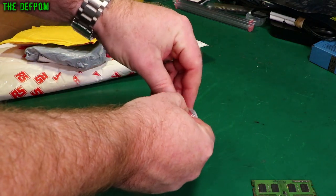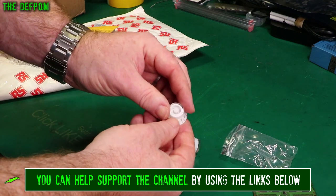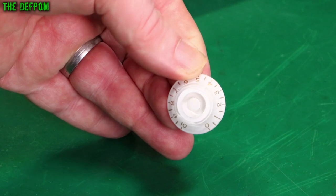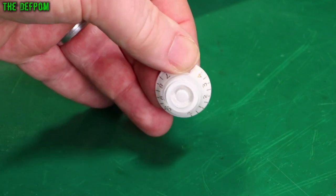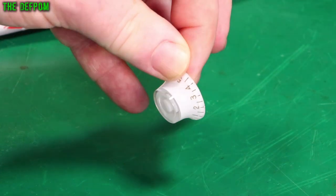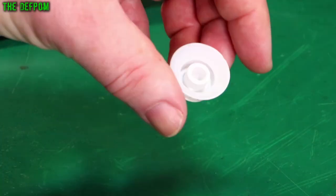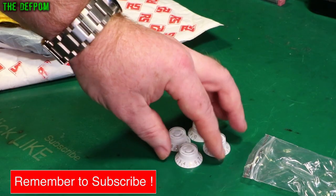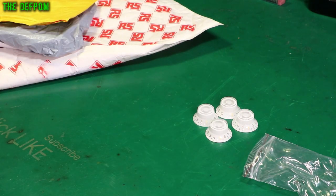Interesting knobs. So I've got these because they've got numbers around the outside. I thought they could be handy for a bit of test gear if I'm going to replace a knob or something. The lights are reflecting off them quite badly. It's got a clear center though - I'm not sure I like that, it looks a bit ugly. But it's got a spline shaft. They were cheap so I thought I'd get some just in case. There's four of them.